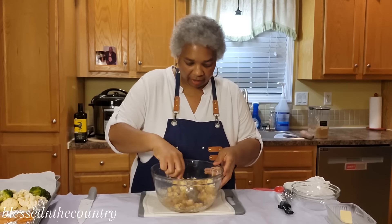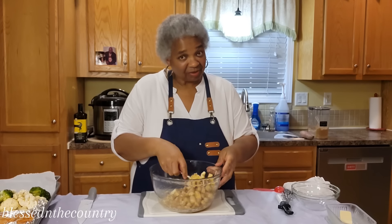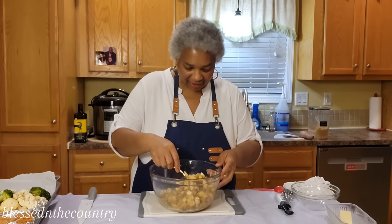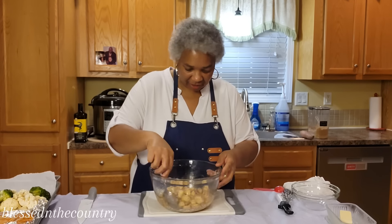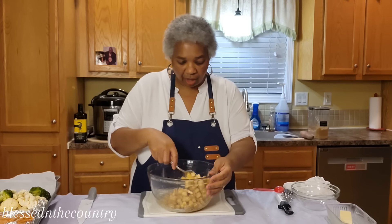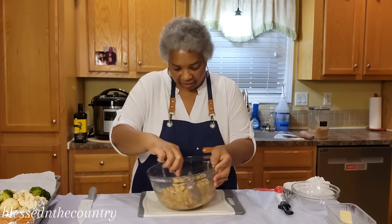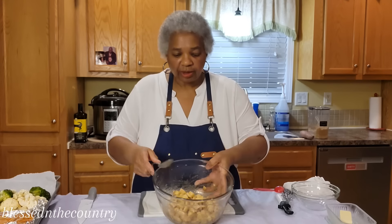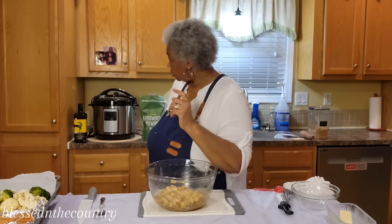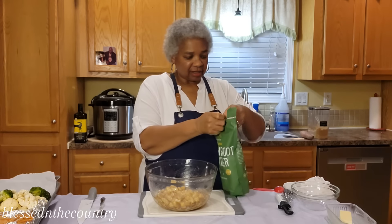We're going to give this all a good stir. It smells good — it smells just like apple pie! If you want to see what seasonings I used, I'll give you a look at that. You can see what it looks like. We're not finished yet — I'm adding some arrowroot powder.